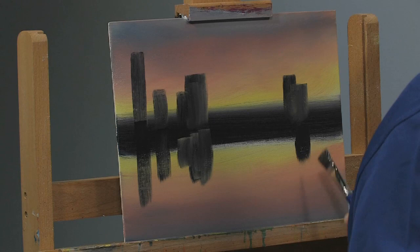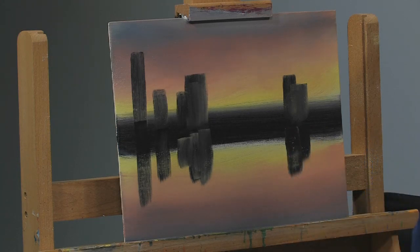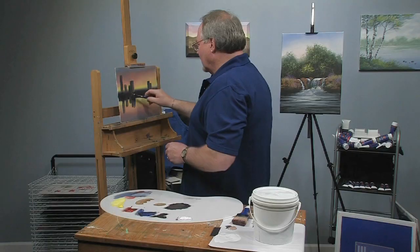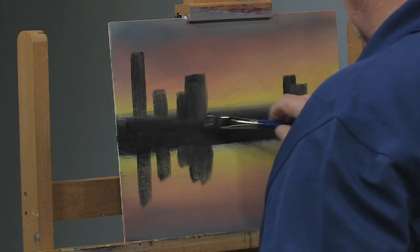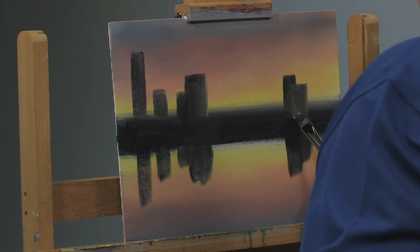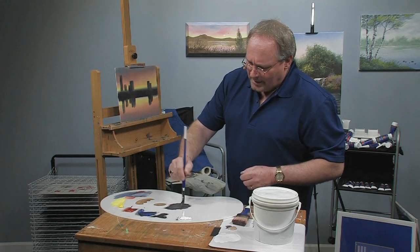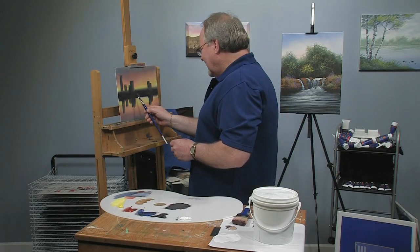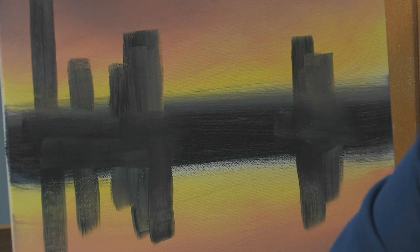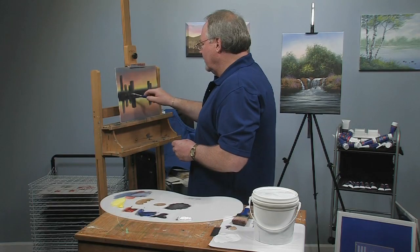If you're new to painting or have never given it a try, you really owe it to yourself to give it a shot. Painting is one of those activities that anybody can enjoy no matter what level you take it to — some of you will be more serious about it, some will just do it as a hobby, but it's a great pastime. Compared to a lot of hobbies out there, it's really not that expensive. By the time you pay greens fees at the country club for the year, brushes and a few paints to start with are a bargain.